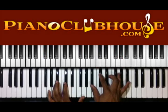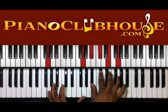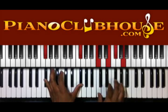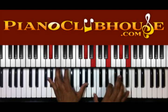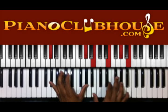Then we're going to move up a half step — G on the left, A sharp, C sharp, E, G and A sharp. So we have G sharp on the left — B, E, G sharp, and B.